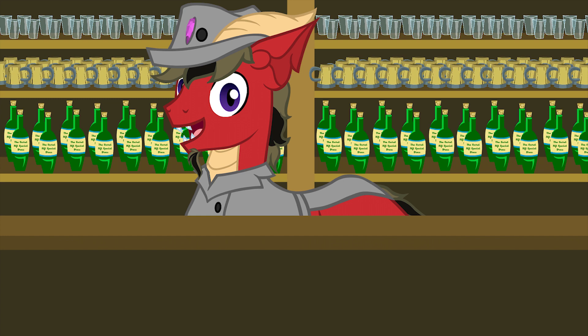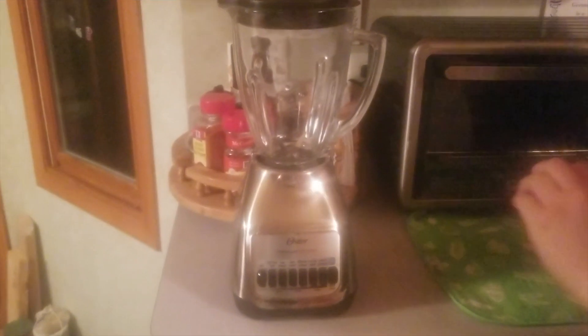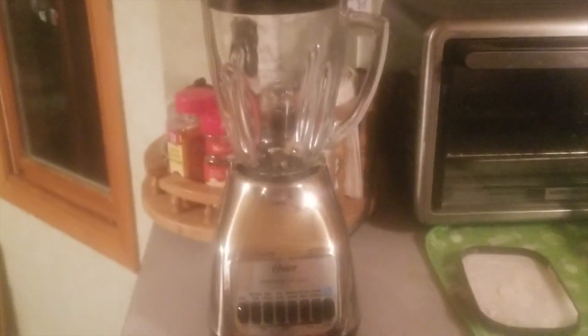And we're going to be making the Pooka Not Shake. So first of all, you're going to want to get yourself a blender. Next, I'm just going to fill it with mint chocolate chip ice cream. I didn't really measure this so just put in as much as you want.